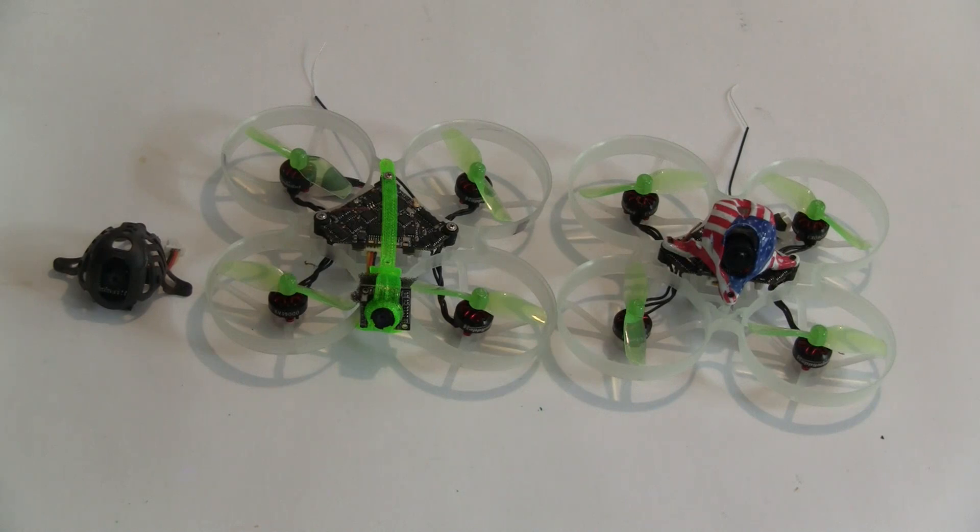The advantage of using a CatX Ant camera is it has a little bit higher resolution — it's 1200 TVL versus 800 TVL — and the low light characteristics of the camera are a little bit better. It goes down to 0.001 lux, where the Nano 3 camera is 0.01 lux.